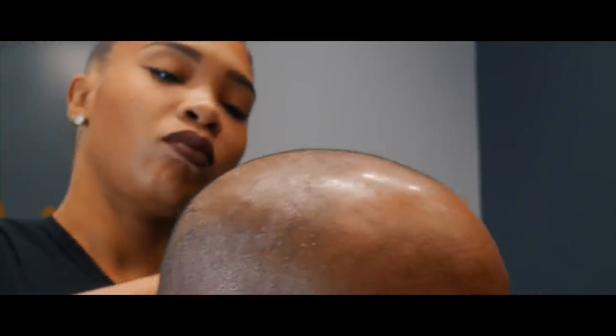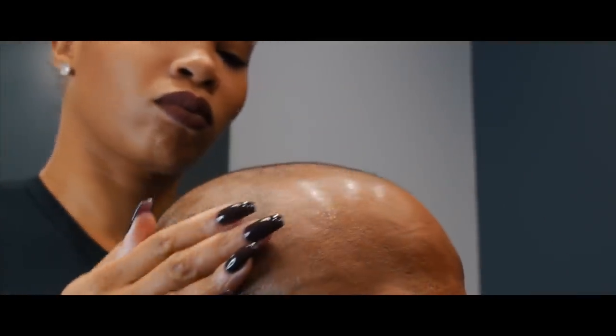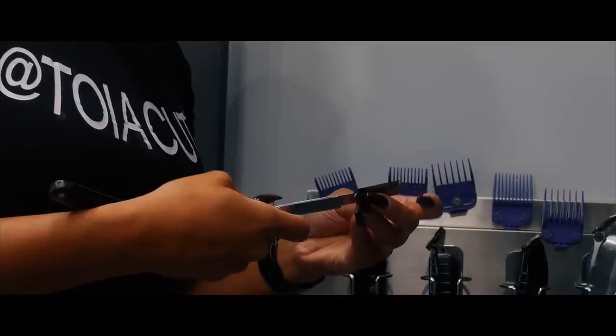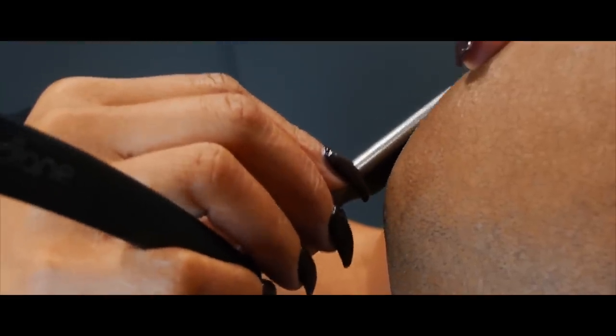Putting moisture onto the scalp before I shave a bald head, then applying a hot towel to make the hair stand up. Then you put the shaving gel on it to make the blade glide across the scalp without friction.